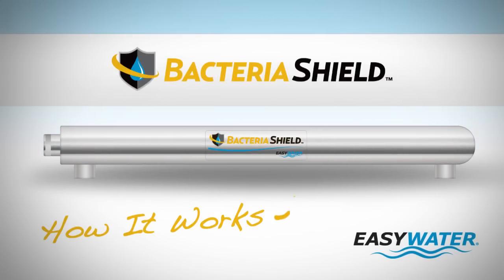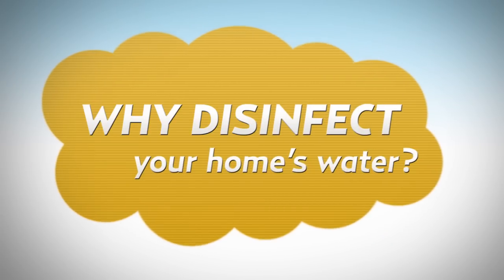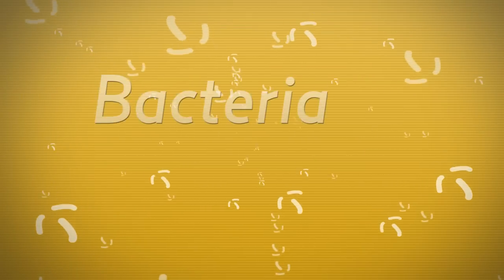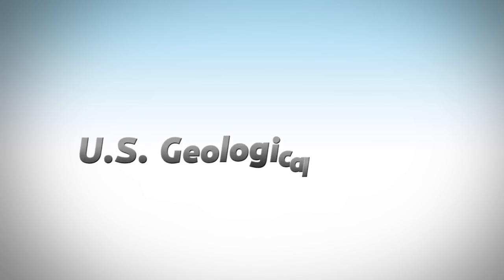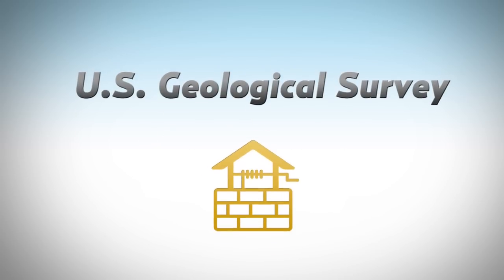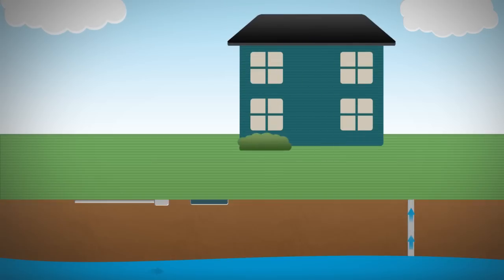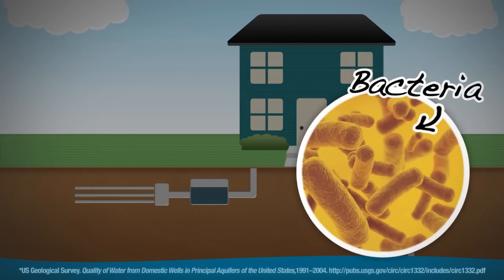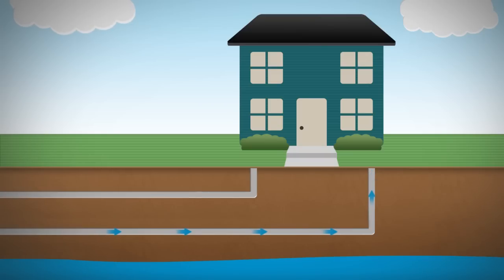How does the Easy Water Bacteria Shield treat your water? First, it's important to understand why you should disinfect your home's water. Dangerous bacteria and viruses can contaminate your water without warning. In a recent study conducted by the United States Geological Survey, one in four wells tested positive for E. coli or total coliform bacteria over a 14-year period. City water can also be contaminated either at the source or on the way to your home.